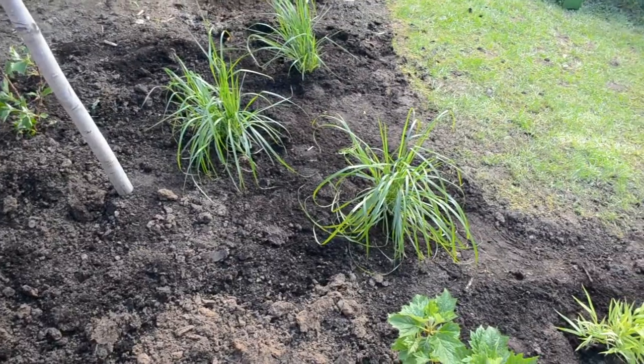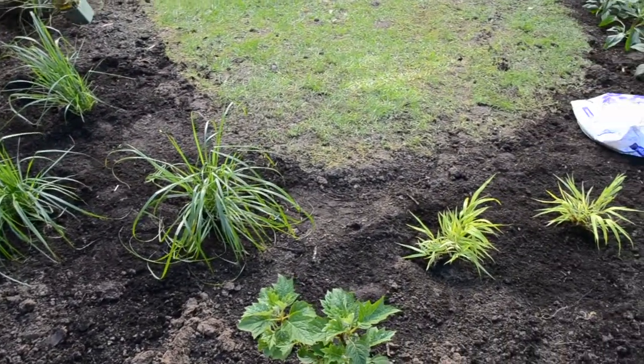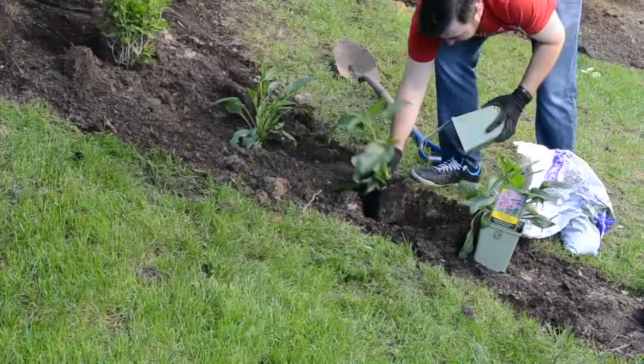After the trees were planted, we placed the oak leaf hydrangeas and Karl Foerster feather reed grasses in between the trees for texture and color.